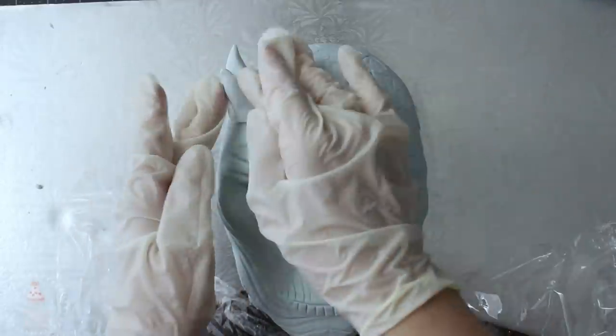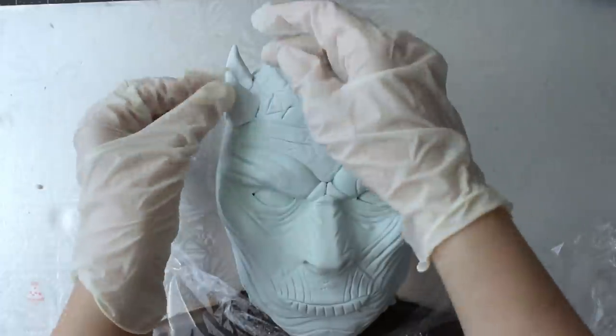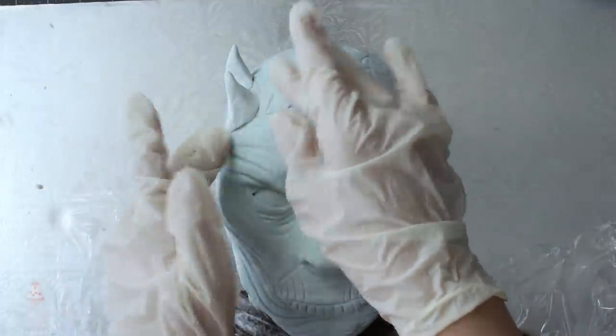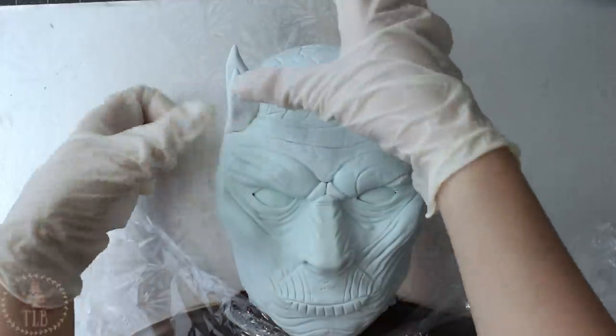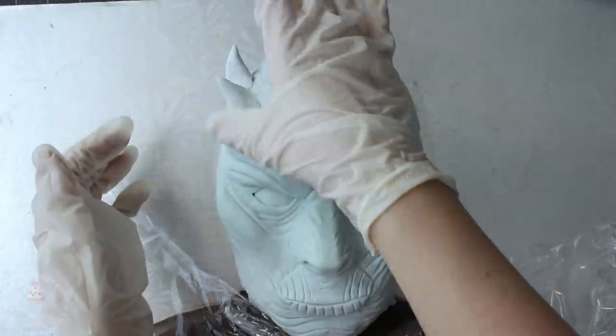I rolled out different-sized cone shapes for the horns on his head. A couple of pictures I looked at had fewer horns, others had more, so I used them as a rough guide but basically just added what I wanted to.